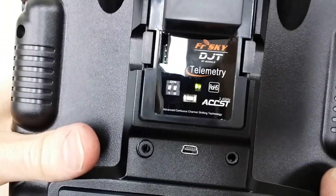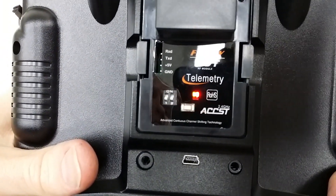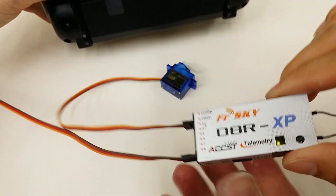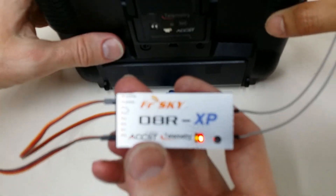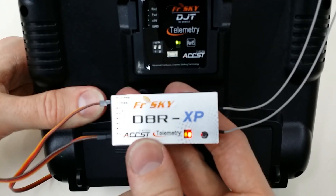There you can see that I've got the red light flashing and the green light on. At the same time, the receiver is also showing a red light flashing and the green light on. So we know that this indicates that we've correctly bound the two.